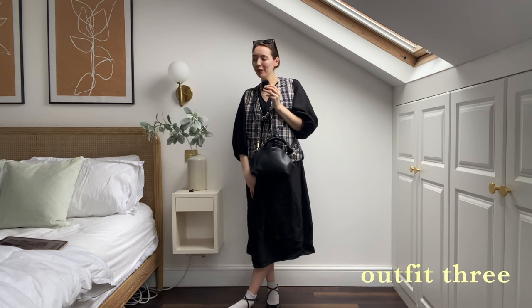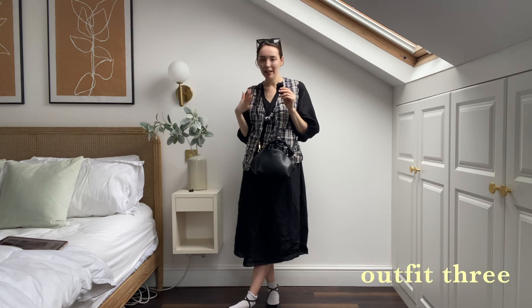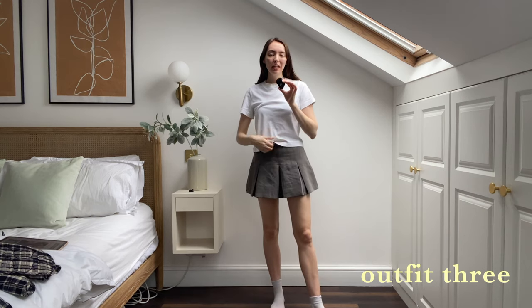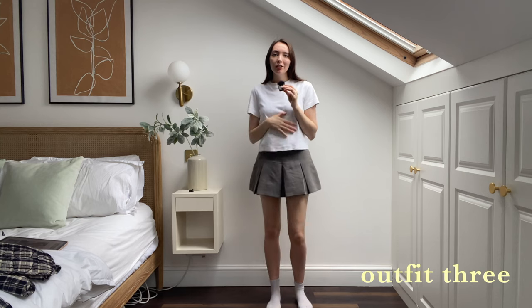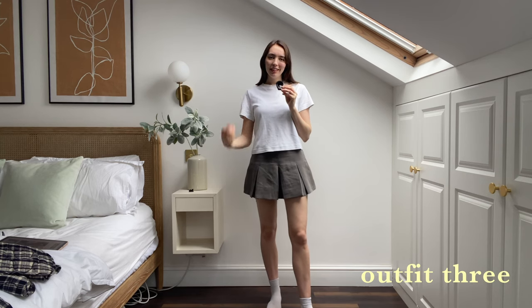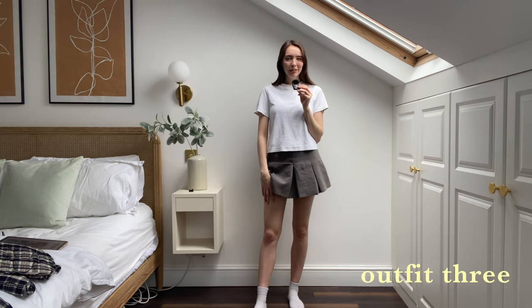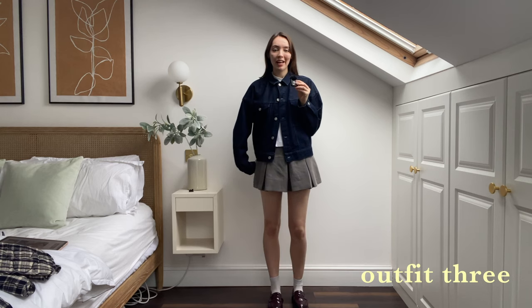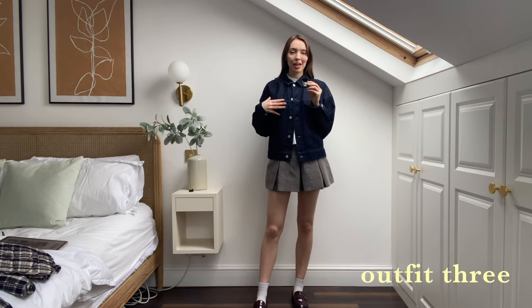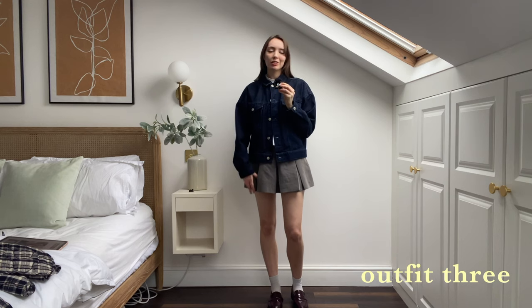For the next outfit, I want to style the vest with my gray mini skirt because I love it and want to bring it into spring — and I think the gray and blue will look really nice together. First idea, which I'm not sure will be the successful one, is overlaying the vest over my denim jacket just to see how that sits. If you watch this channel, you know I'm a massive fan of the denim jacket and gray skirt combo on its own. But I'm going to experiment and put the vest over the top.